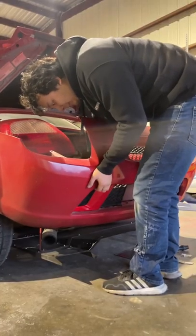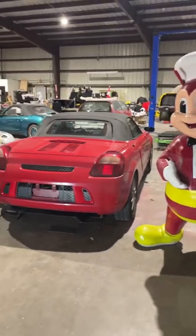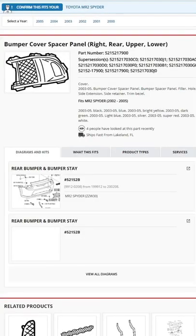One fantastic benefit of 3D printing is it fits like OEM, so it looks great. Alternatively, you can just buy this online.